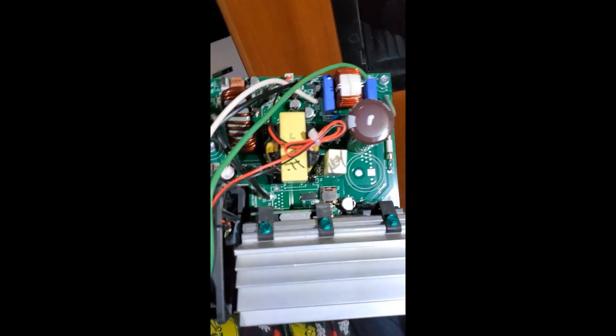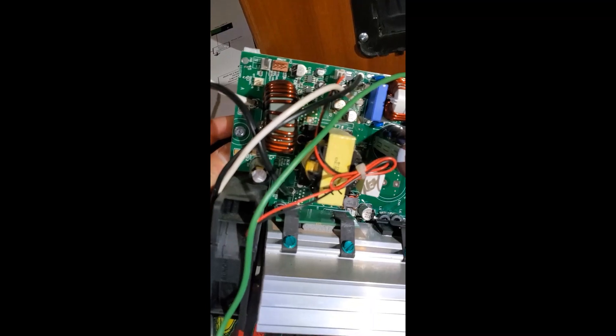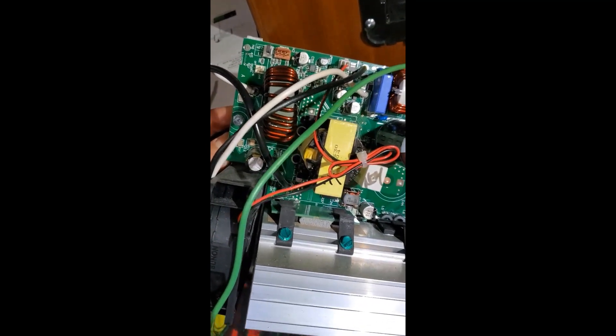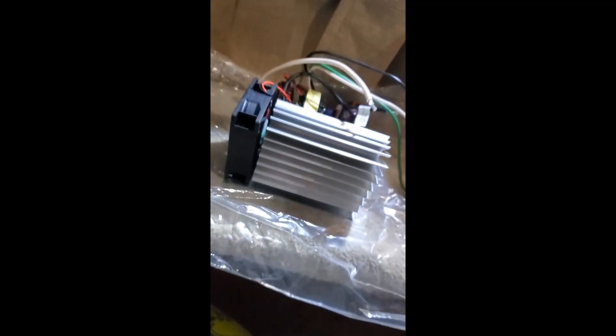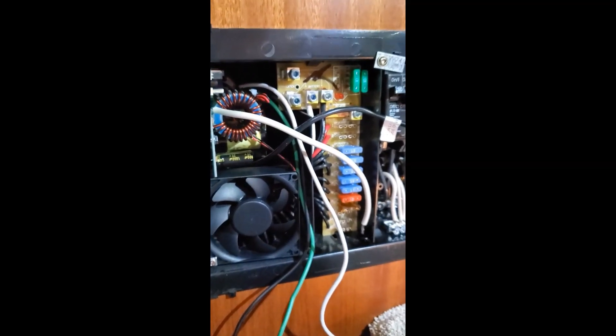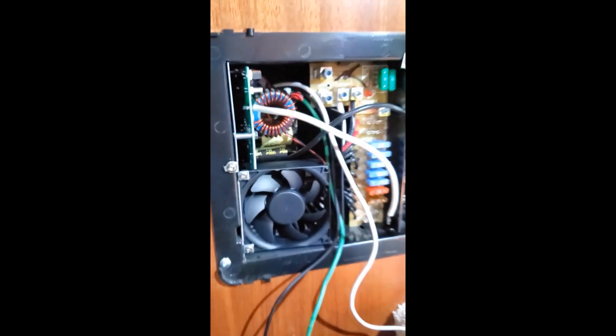This is the one for the AGM batteries — I'll keep that one around just in case. And then I'll slide in this lithium ion. The lithium ion converter is now in.